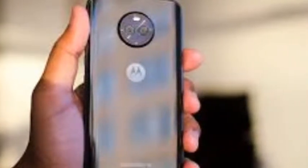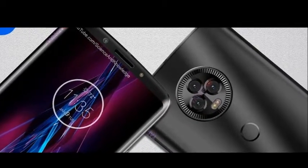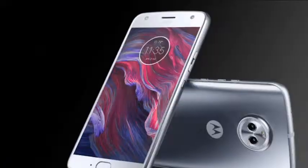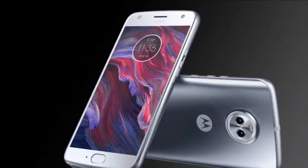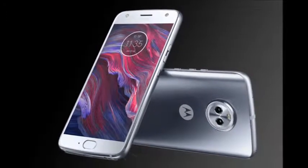Moreover, the Moto X5 features a similar dual camera setup on the back as well, so it will come with a total of four cameras. Motorola has completely removed the home button, so it's unclear if the phone will include a fingerprint scanner or not — there isn't one on the back, unless it's hidden under the logo, which we doubt.